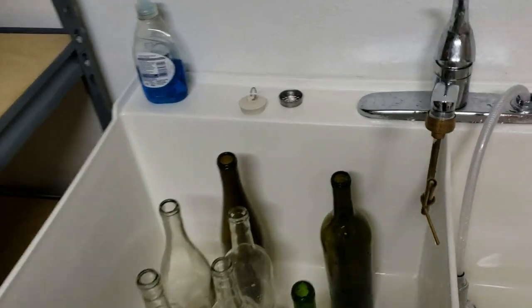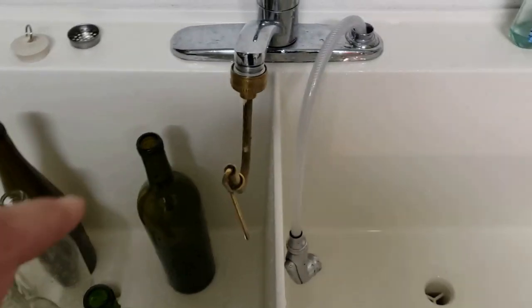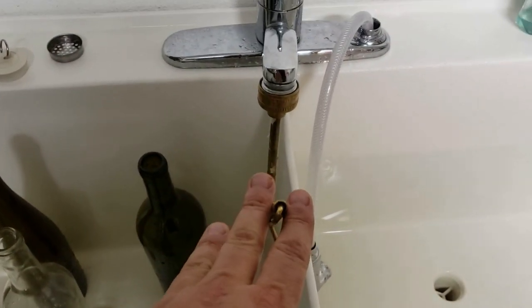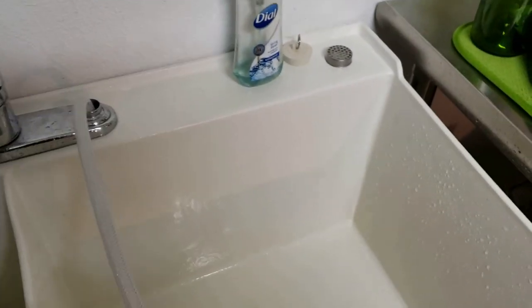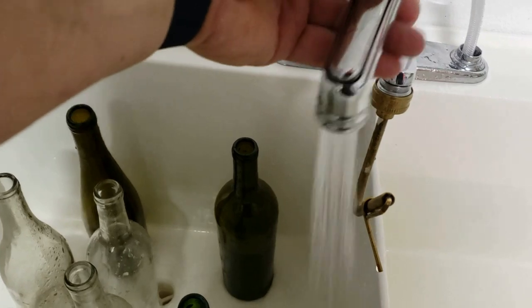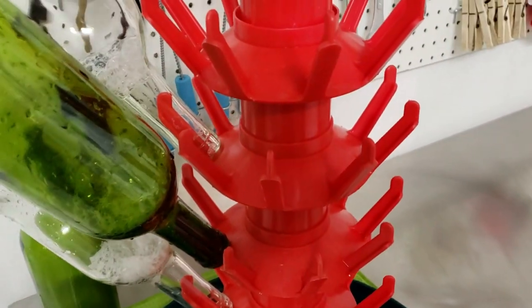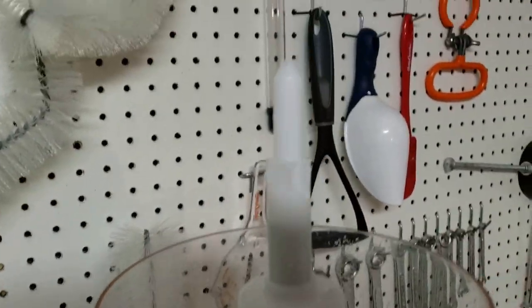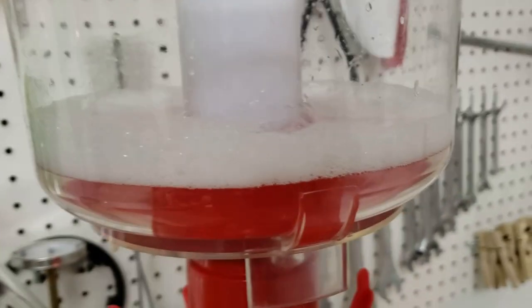Over here I've got my bottling station all set up. As you can see, I've got my bottles here. I've got this attachment on my sink — I'll show you how it works. We've got our sprayer in case we need to spray down the bottles on the outside. And over here I've got my bottling tree, and on top of my bottling tree I've got this washer. It's got some sanitizer in it and I'll show you how that works.